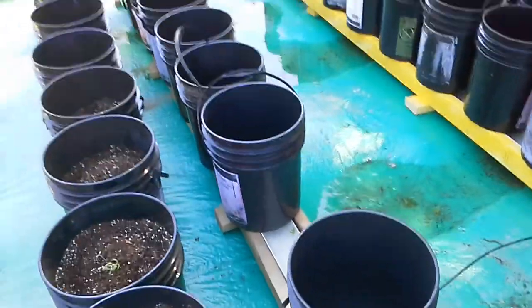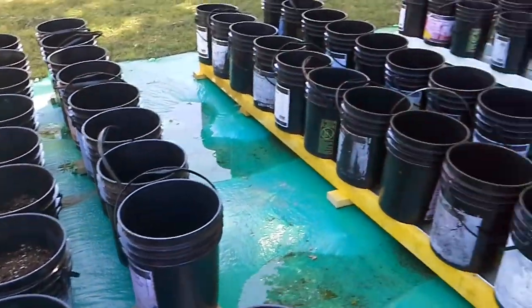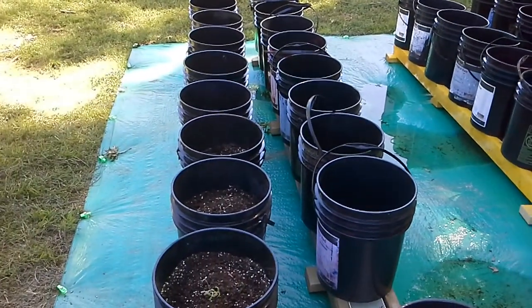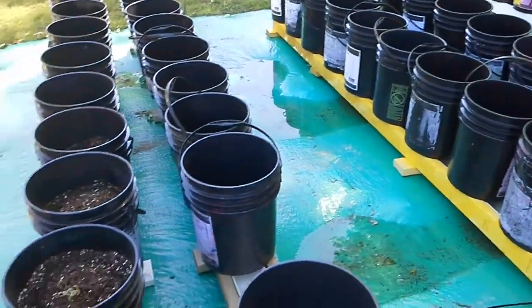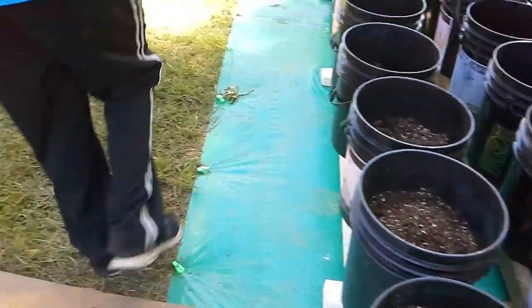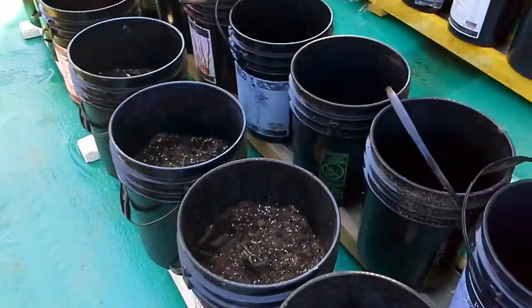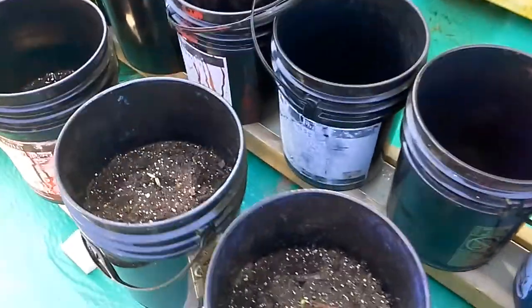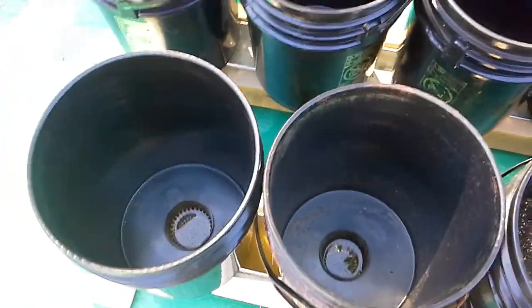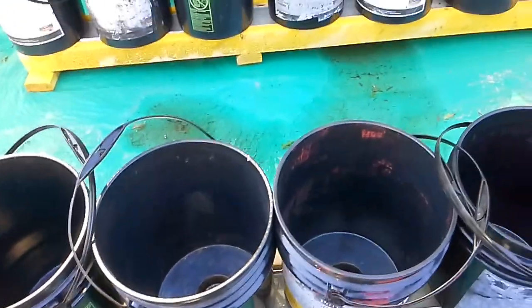We're going to start filling baskets, and once all our buckets are filled we'll go to our local nursery and pick up some plants. Normally I start from seeds, like these guys, but it's well into April, so if we want to see some food fast we're going to have to get some pre-grown plants.